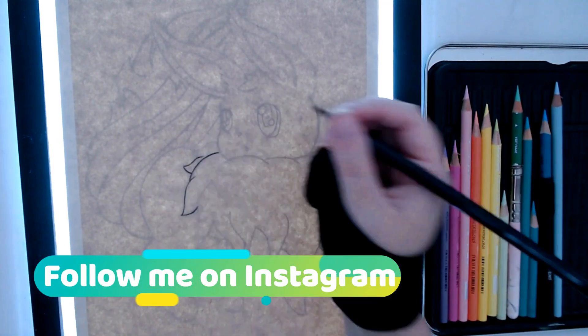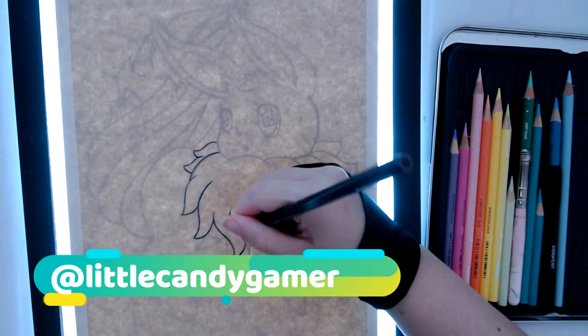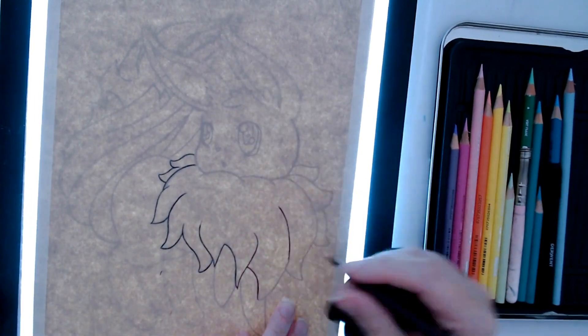What's up YouTube, Little Candy Gamer here and today I'm going to be talking to you guys about how to blend smoothly with Prismacolor pencils. If you're new here, welcome. If you've been here before, welcome back.